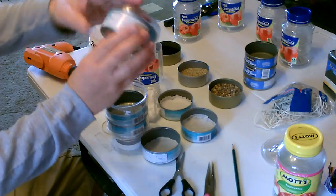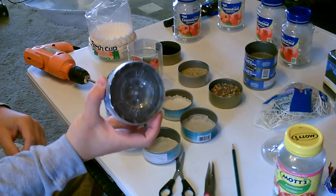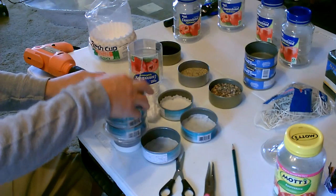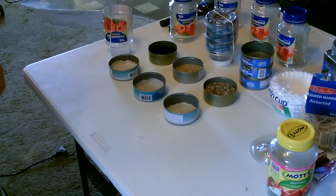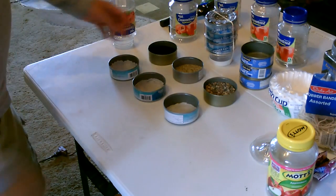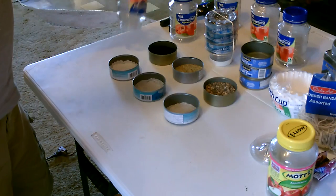If you cut it right, sometimes they snap right on — that actually acts as a lid. If you don't have this, you can just stack the three together, but it gets a little wobbly, so this holds it all together nicely.